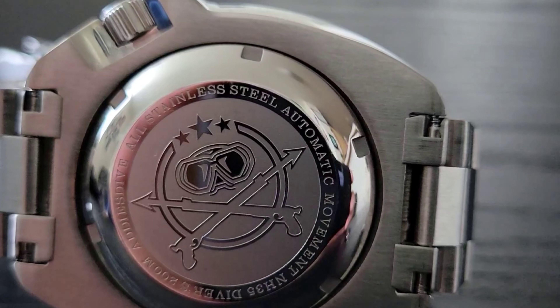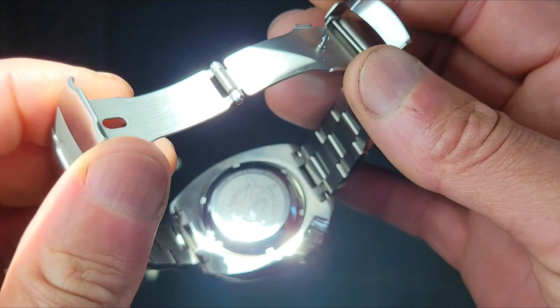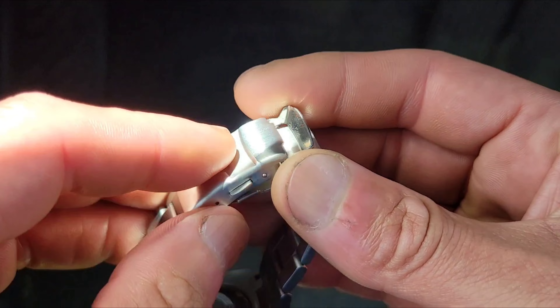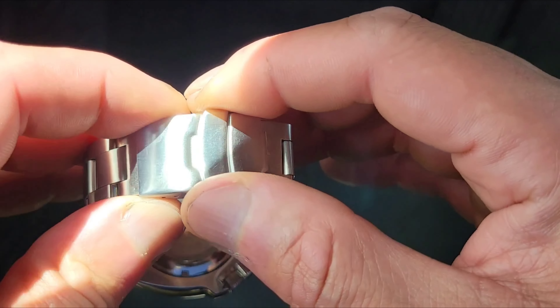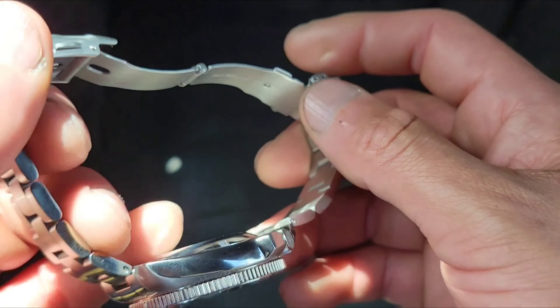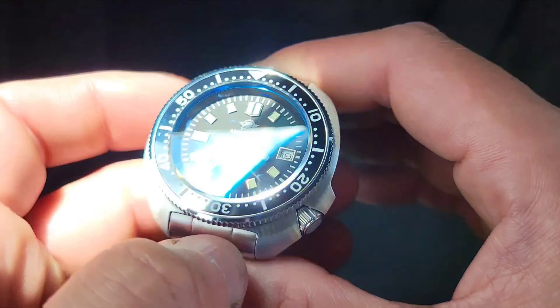It's on a pushpin setup with a stamp deployment clasp — just a dual pusher with a safety latch. I have it set up for my seven and three-quarter inch wrist. I'll give you a wrist shot.